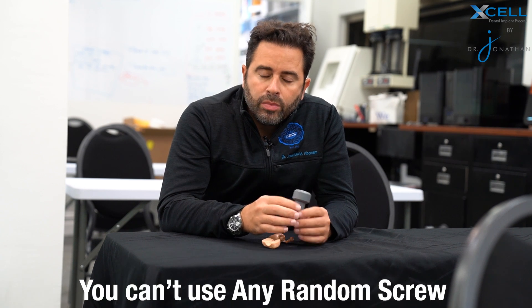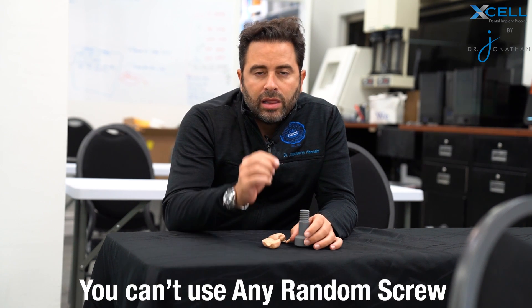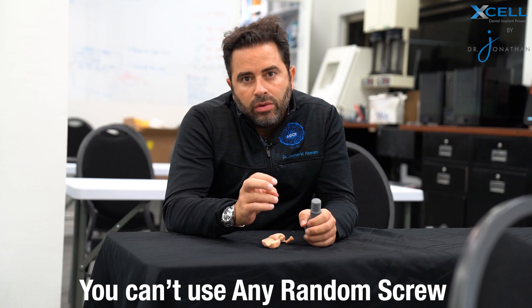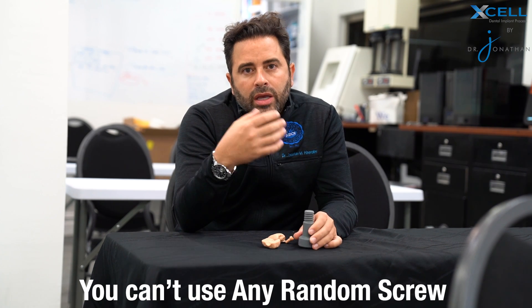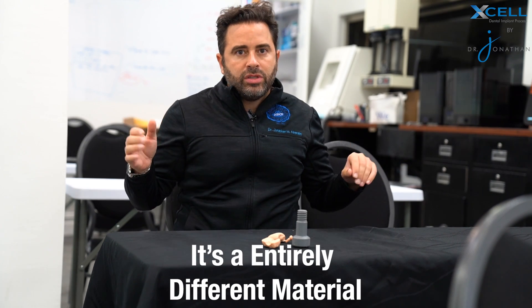A lot of companies out there say, hey, use our screw. The problem is you cannot just take a screw, lengthen the thread, and allow a screw that's designed for titanium to be used in zirconia or PMMA. It's just a completely different material.